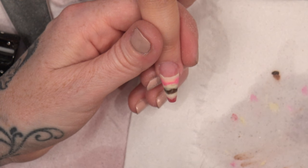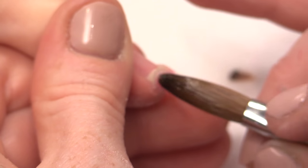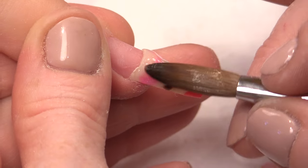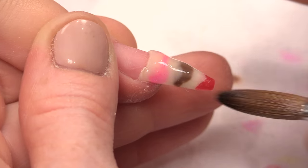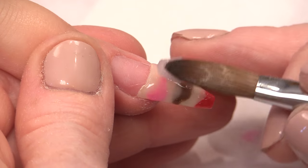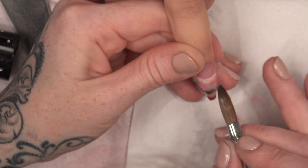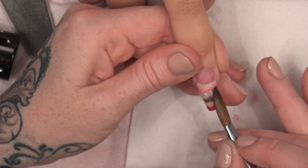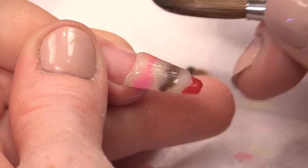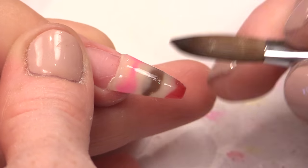And then with your clear acrylic, I'm going to go just over the coloured part. I want it to look like it's encased in the glass. That's why the design underneath has to be thin, because we want that depth created. So it's as if you're looking through the glass and you can see inside the glass the ice cream.